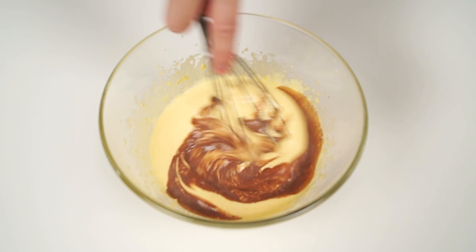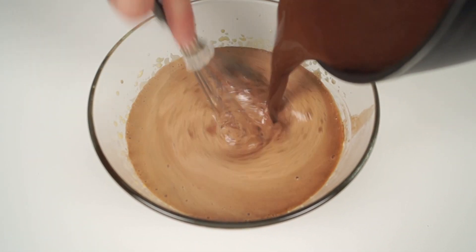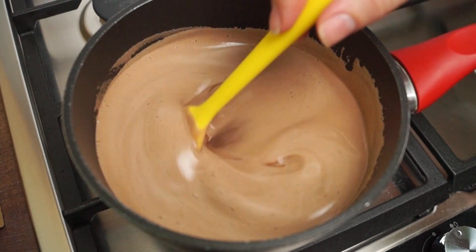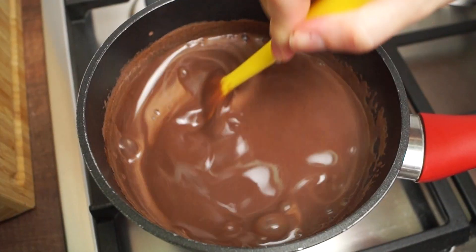Beat the milk gradually into the egg mixture. Pour this mixture back into the saucepan and put it on low heat. Constantly stirring, heat until it's thick enough to coat the back of a spoon.